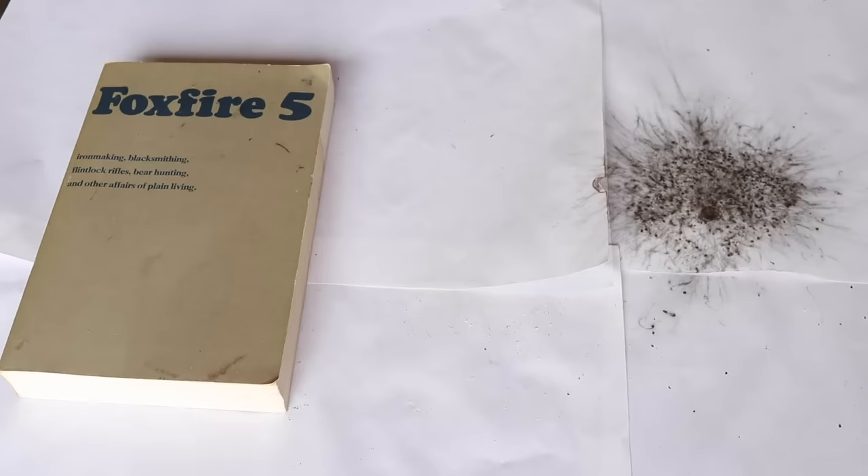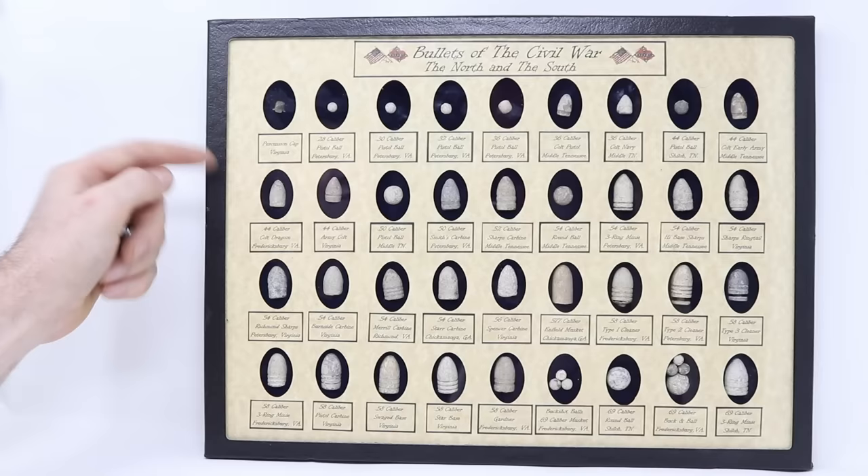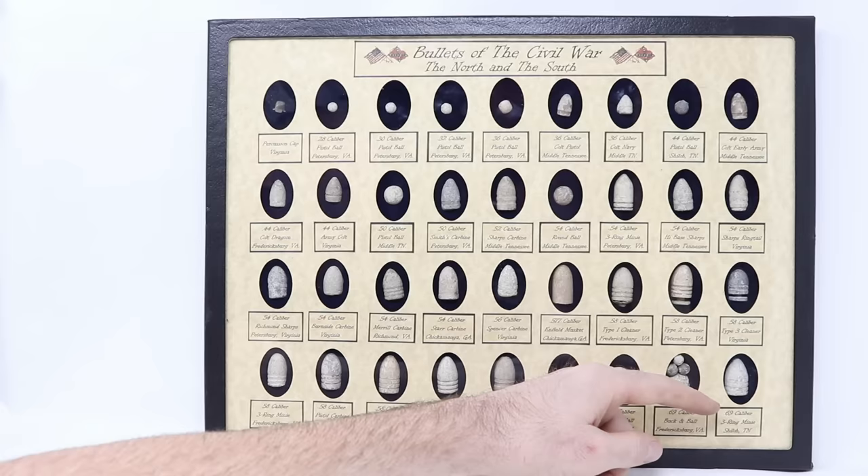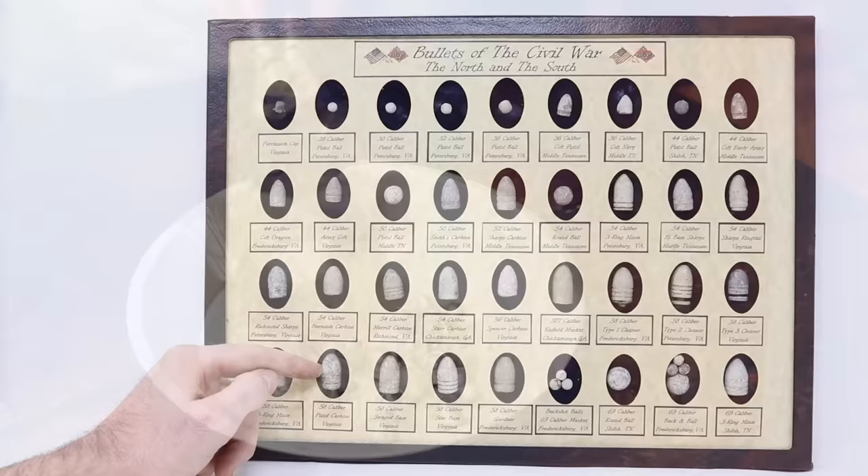There were several different bullets used during this time period. I have a sample of them — these were all dug on battlefields. In the corner there's an original percussion cap, very similar to the ones we've been using. Our mouse cannon is a .32 caliber. These go up to .69 caliber, and some of them were pretty wicked, like the buck and ball. The rifle I have is a .58 caliber, and they came in many different styles and shapes.